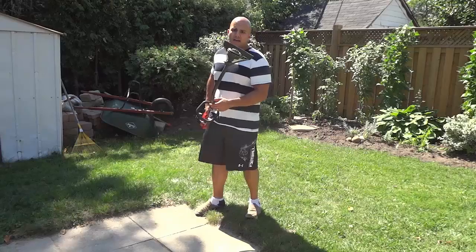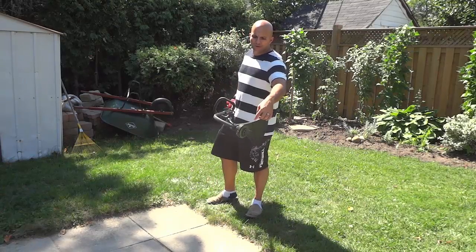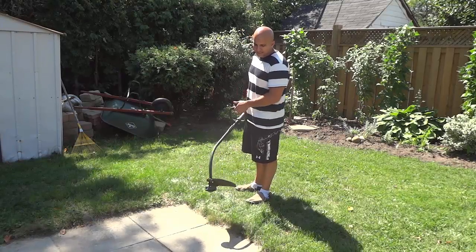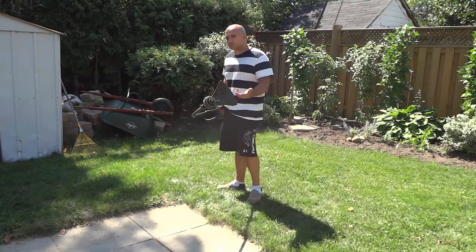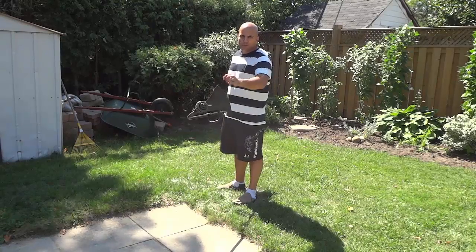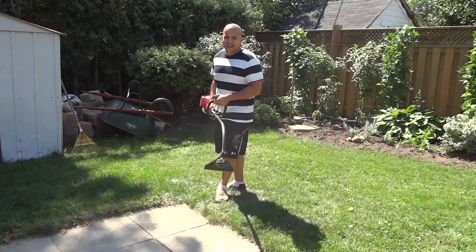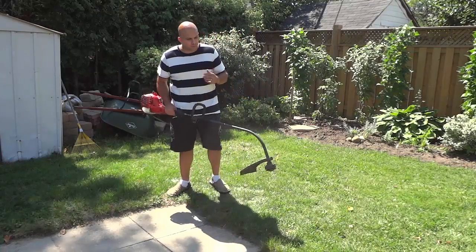One of the other features I wanted to show you is down here — you can see that it has dual strings, and it also has a bump reel. It has bump reel technology, which is really great. You're not going to be going down there pulling out string or anything like that. The technology that it has is absolutely fantastic and it allows it to be super easy to use.